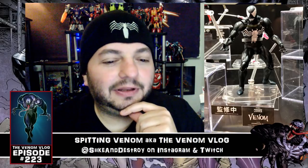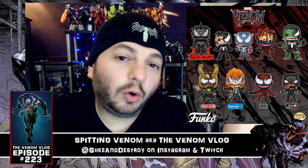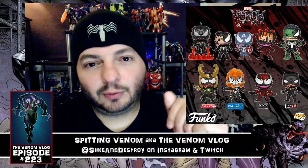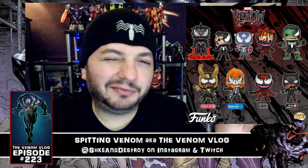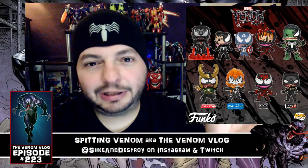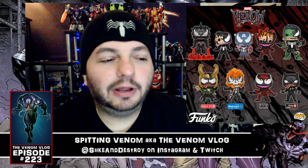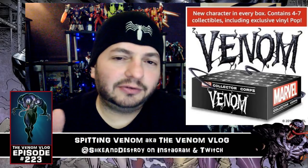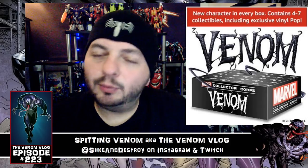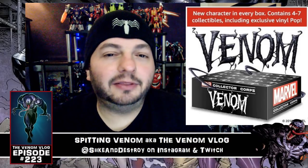For Funko Pop fans, there are Venom-themed Funko Pops coming out — Venom versions of the Hulk, Iron Man, Captain America, a Walmart-exclusive Ghost Rider, and other characters. I'm not a big Funko Pop fan so I'm probably not going to buy any, but I want to bring it to you guys in case you collect those. Amazon is also doing a Marvel Collectors Box — essentially a loot crate — sponsored by Funko, so there'll be a Funko as the main collector's item.